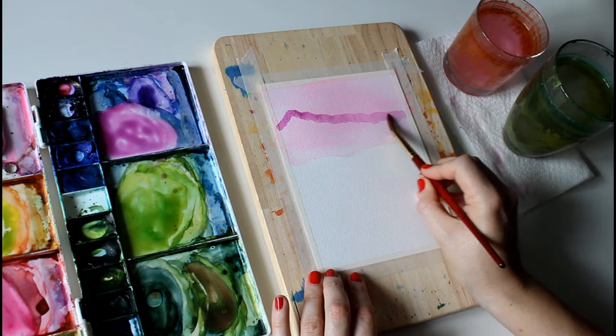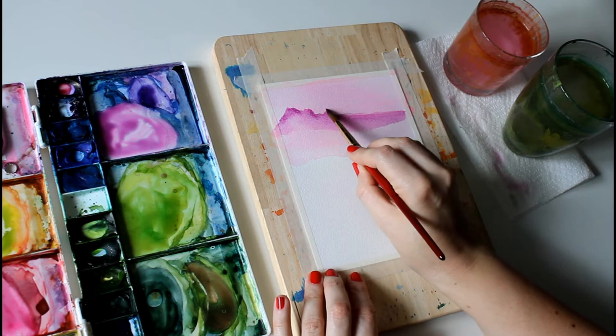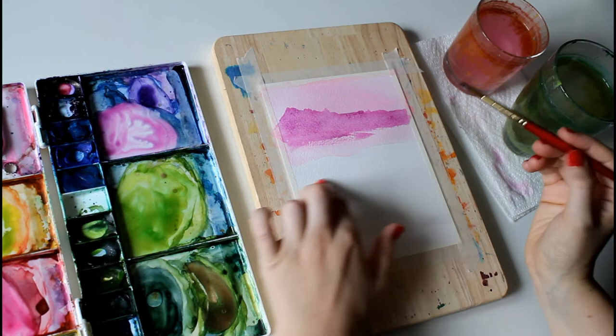Get the first stroke in and then smooth that over with some water. Then we're going to go back in and add some little tree tops, using the tip of your brush to create little triangles. Fill that in and pull the finish line a bit lower than the last time.